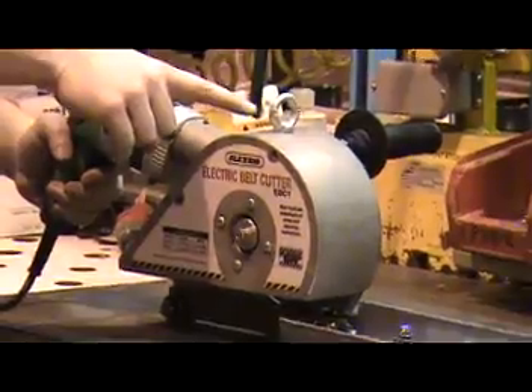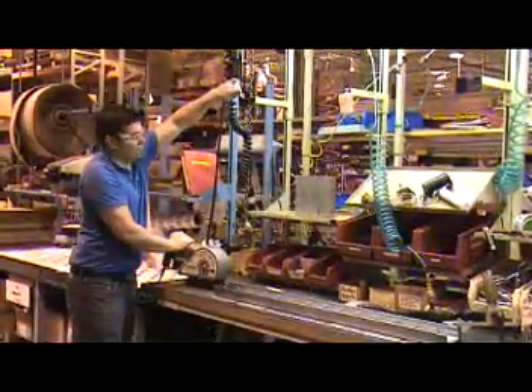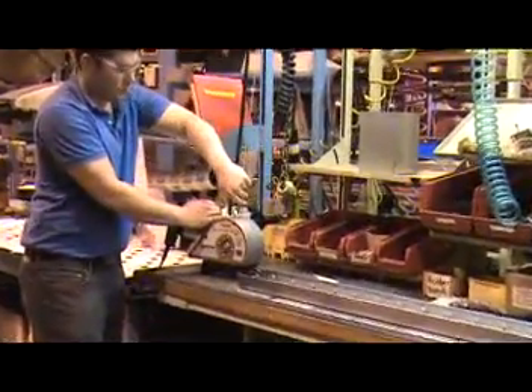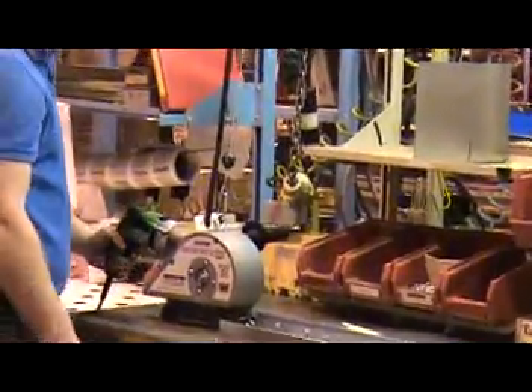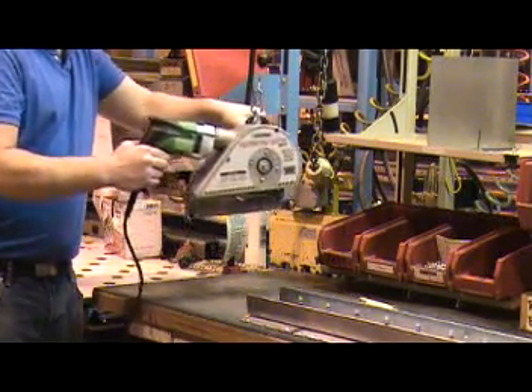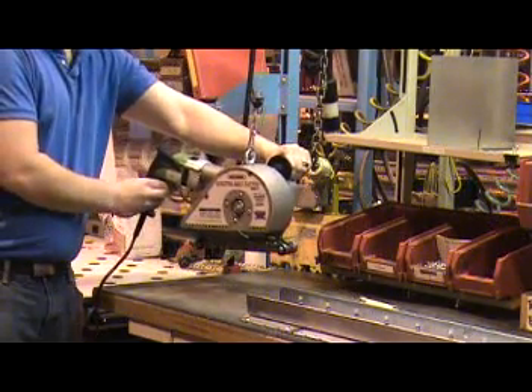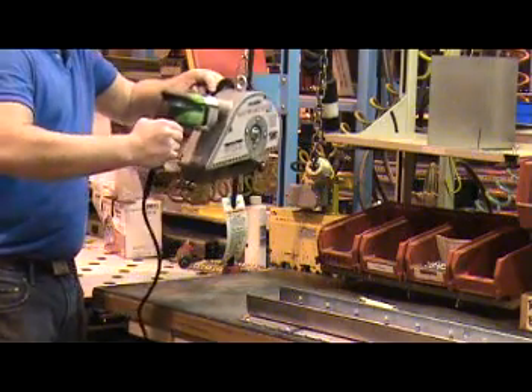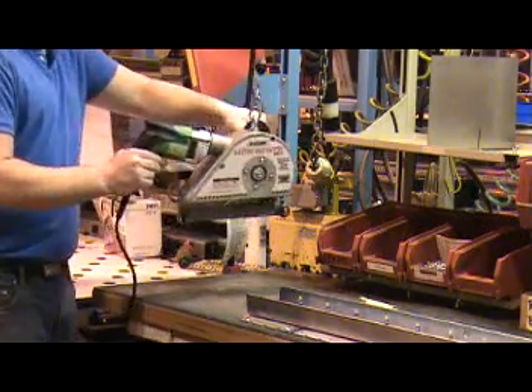The Flexco electric belt cutters are supplied with an i-bolt for mounting the cutters to a tool balancer. Tool balancers must be purchased separately and are not supplied by Flexco. Be sure to use a balancer that is properly rated for the weight of the belt cutter and has a cable long enough to permit safe operation. The EBC1 weighs 19 pounds and the EBC2 weighs 29 pounds.